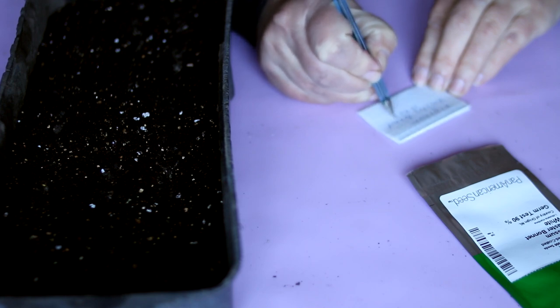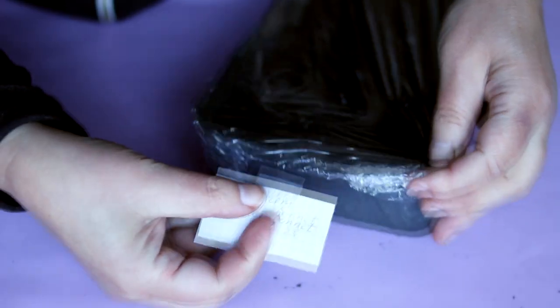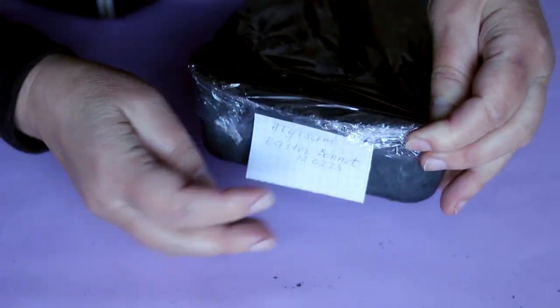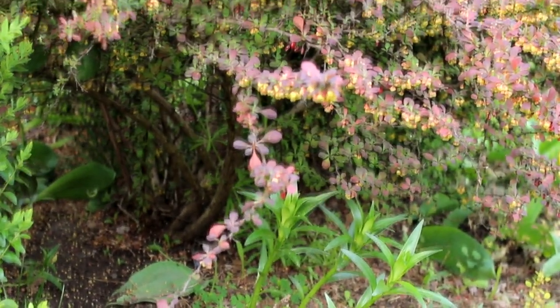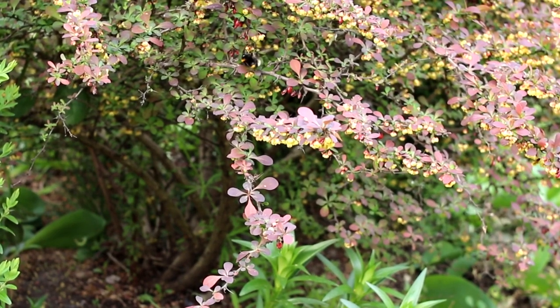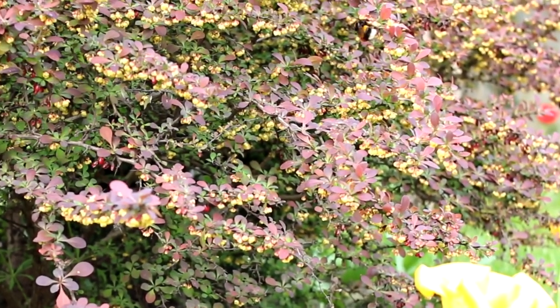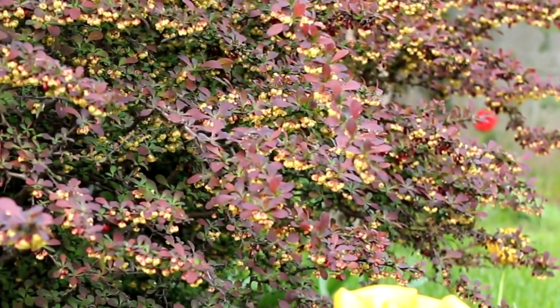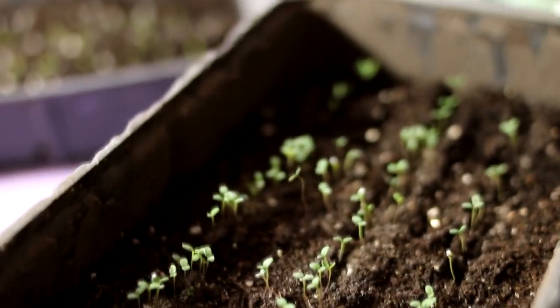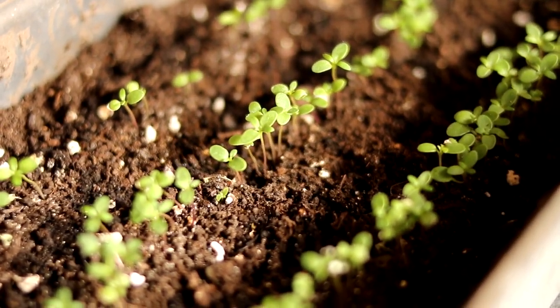Alyssum seeds germinate in about 4 to 6 days. The temperature for seed germination is plus 22 to plus 25 degrees Celsius, or 72 to 75 degrees Fahrenheit. After the emergence of shoots, you need to reduce the air temperature in the room by about 5 degrees and open the shoots so that they receive fresh air.